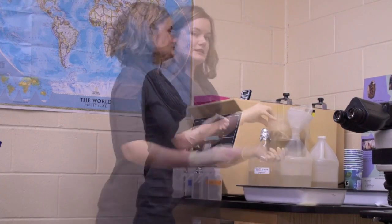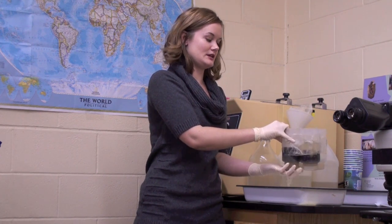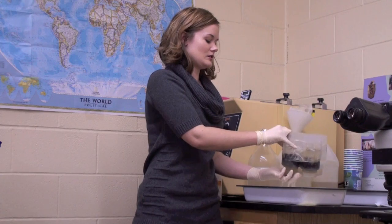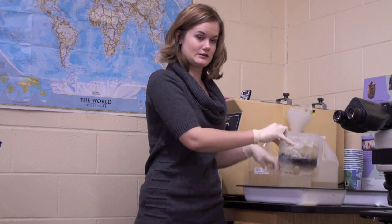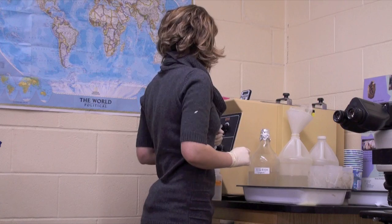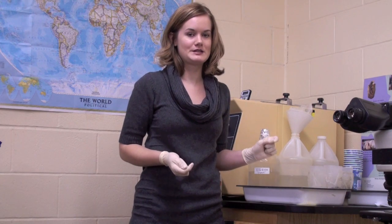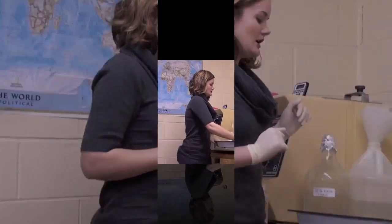Our Varroa test has been running for about an hour now, so it can be taken out. We can unscrew the bottom of the bottle, which has a mesh filter in it to keep the bees in the bottle. All the alcohol will come out with the Varroa mites in the sample. At this point we will collect all the Varroa mites and put them in a sub-sample so we can keep it for further testing if we want to do genetic testing. We label it and put it in the freezer.